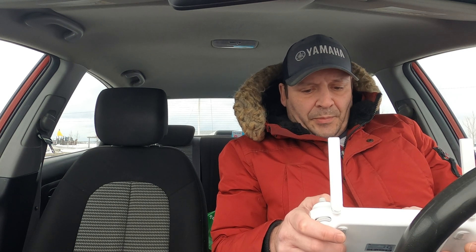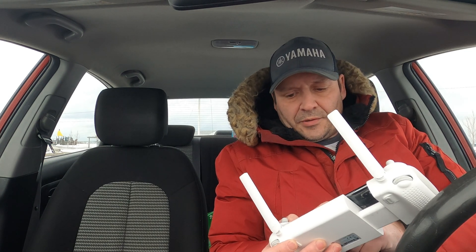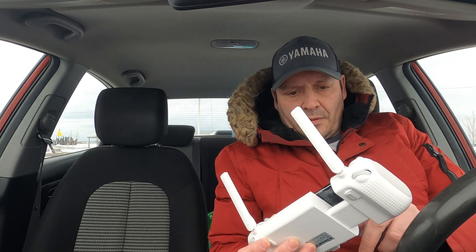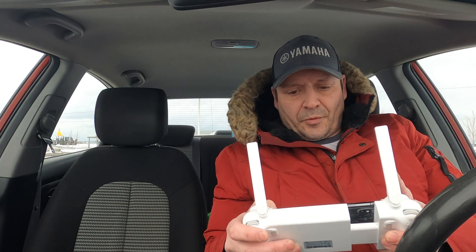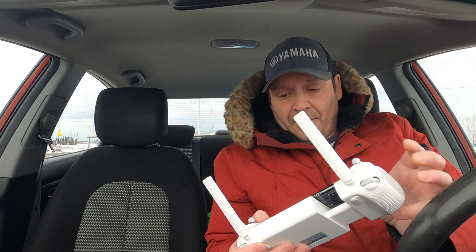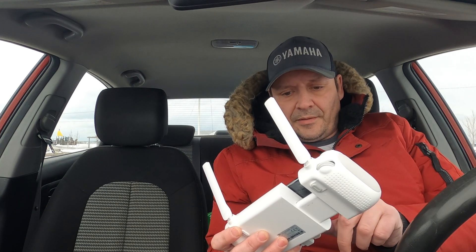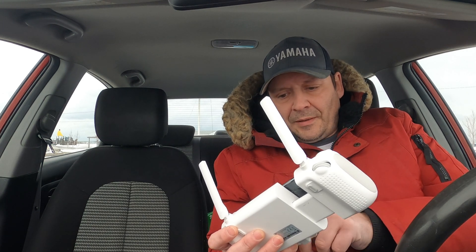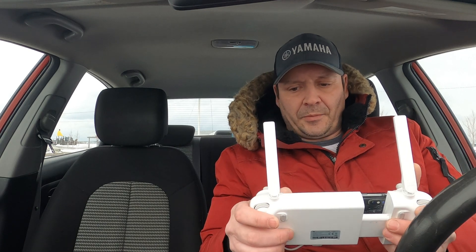I have the white balance set to a cloudy day. Actually, before I do this I want to — geez, I don't even know how to do a screen record on this new phone. Let's go back in the FIMI Navi — wrong app. Ok, there we are in the app. I am going to start recording.